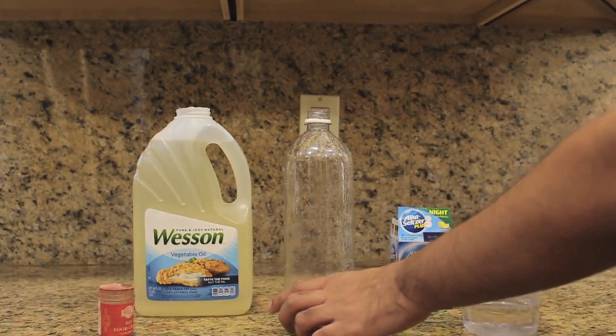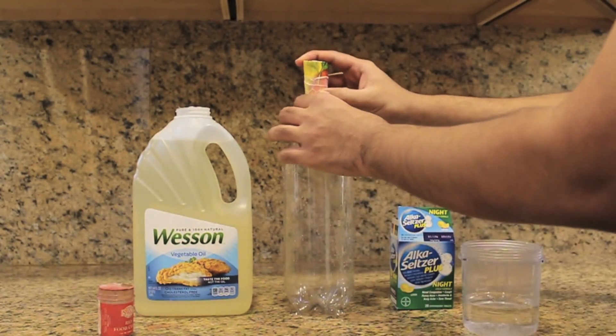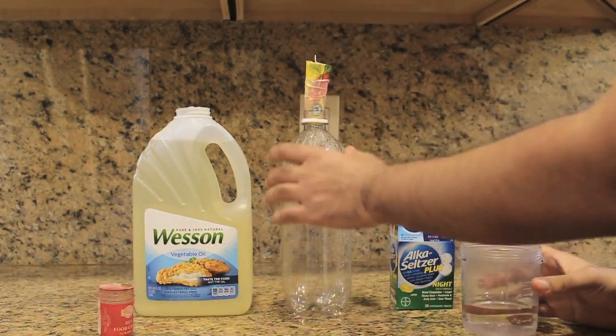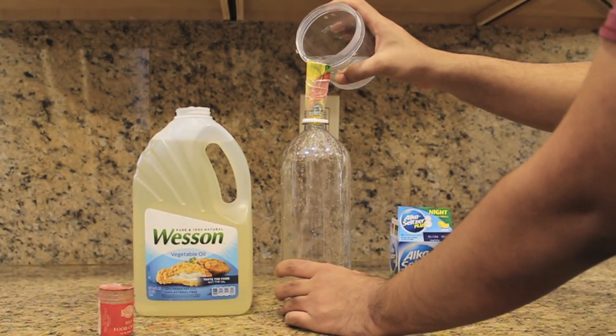The first thing you want to do is take your funnel and put it on top of your soda bottle. Then add your water — you want to put in about three-fourths of a cup of water.